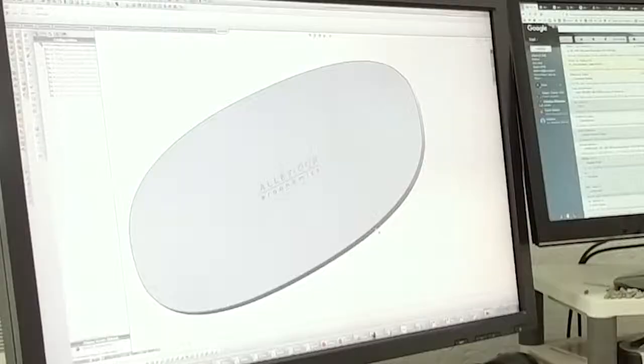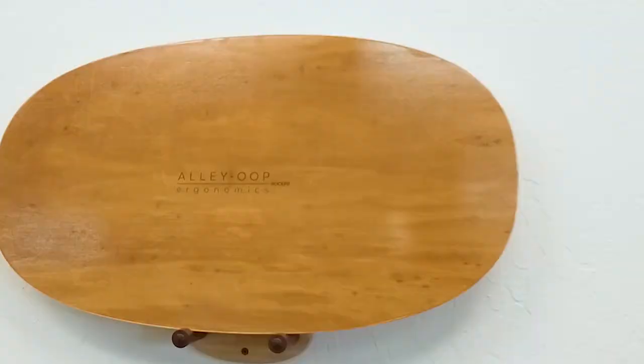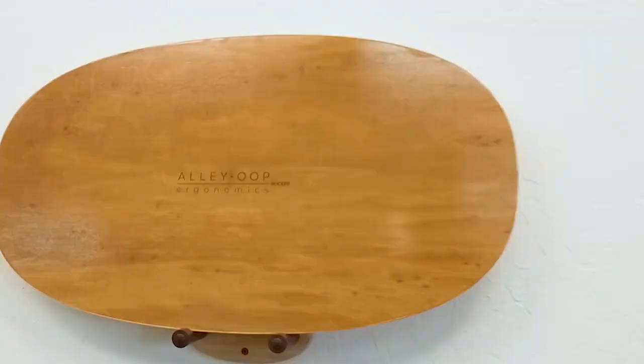We finished the prototyping of the Alley-oop Rocker board, and now we're doing the first production run. Once we finish testing and tweaking that, we'll be ready to deliver it in probably three to four months. We really appreciate your support with this campaign — we know you're going to love having one of these under your own feet, and we are really excited about this new one.